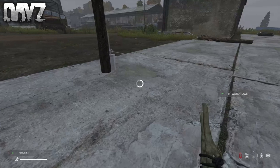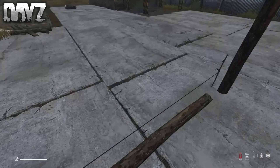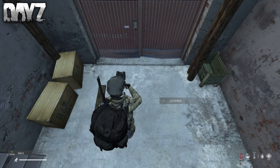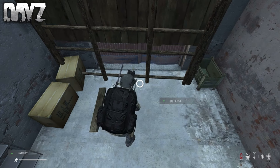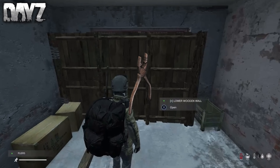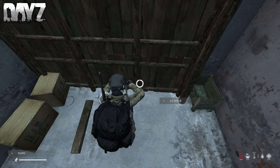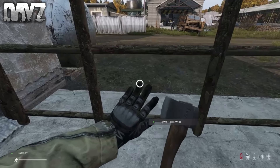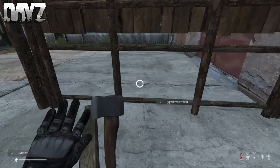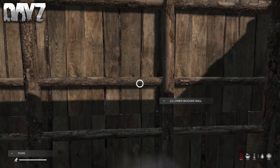Once you're done with the watchtower, get a fence kit and place it just like this. This is going to be a gate, so put it down right in front of the watchtower, then go in the garage and build your two gates. Once you're done building your fence, get some metal wire, attach it to the fence, then get some pliers and build your gate. After you're done with the gates, come to the outside and build your fences on the watchtower. Remember, on the front side we put down an actual fence kit, so make sure you're building on the right one. Now go ahead and make your gate.